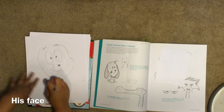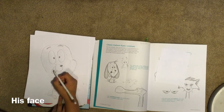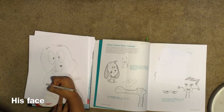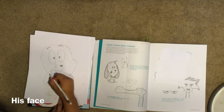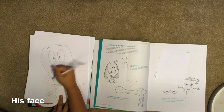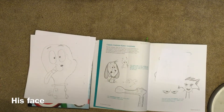There's your nose. Now you can do your tongue, which you have to erase part of its head for. There's your tongue.